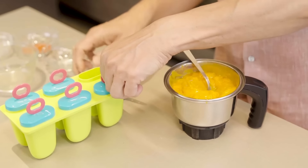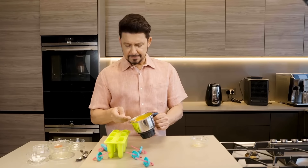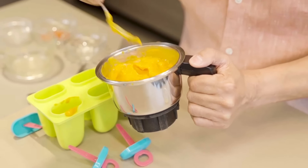Next, take your popsicle molds and pour a little bit of the mixture into each of them. This can be a messy process because it goes all over the place.